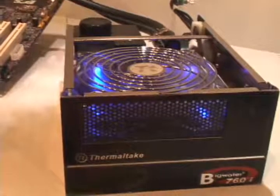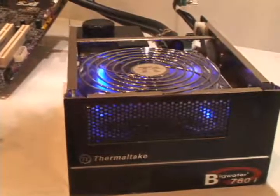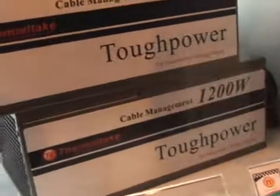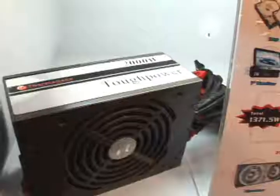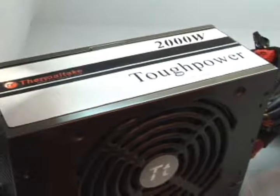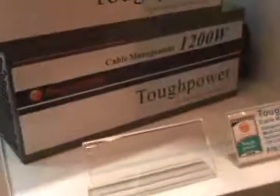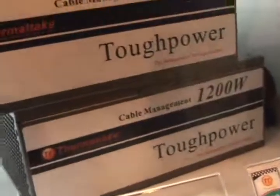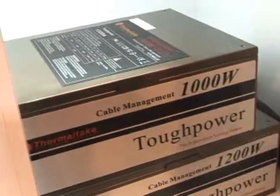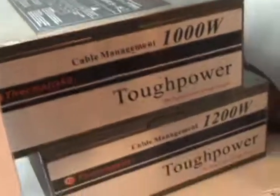The BigWater 760i simplifies installation of water cooling solutions by combining the radiator, pump, tank, and cooling fan into one unit that fits into a five and one quarter inch drive bay. They also showed off their Tough Power series of power supplies, including a 2,000 watt model. The Tough Power series features four 12-volt independent rails with up to 87% efficiency, with a voltage regulation of plus or minus 3%, compared with an industry standard 5%.